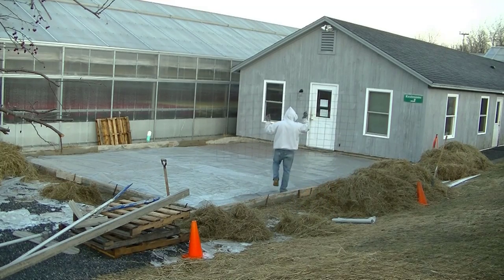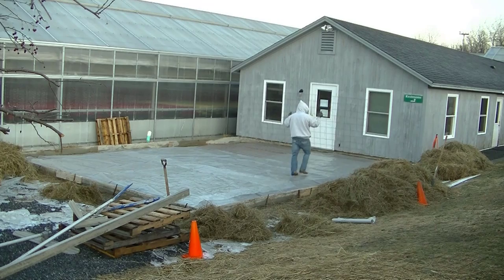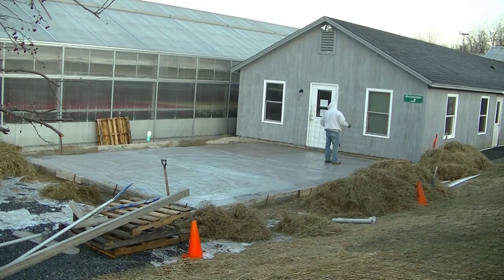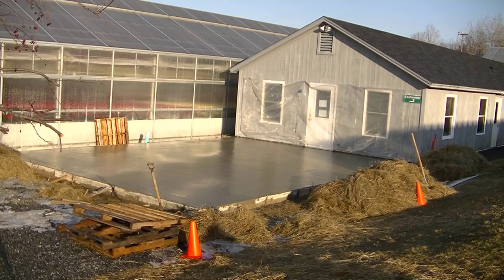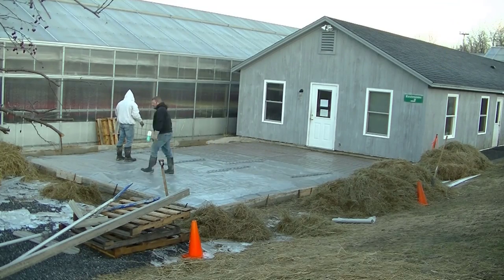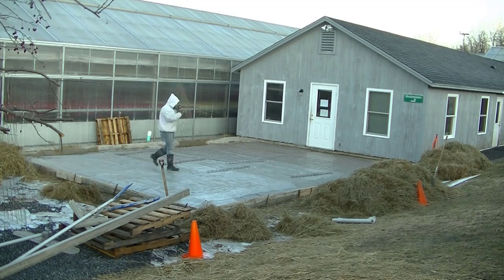Hey guys, Mike here with everythingaboutconcrete.com. This video is about how to pour a simple basic concrete slab, geared more towards beginners so they can figure out what it takes and what you need. We've got a 24-foot by 20-foot slab, and this is what it's going to look like when we're done — it's six inches thick.